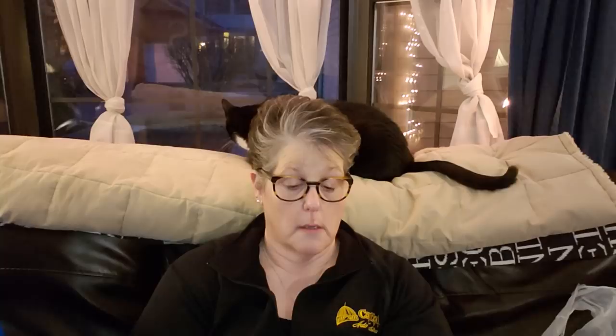I grabbed one of this size container — it doesn't give measurements but it's a 14-cup. I do a lot of keto baking and I like to have this size to put my treats in for my deep freezer out in the garage. Tonight I have some chocolate chip bar cookies that I made yesterday that are keto — this will hold them perfectly, so for a dollar I'll grab that.